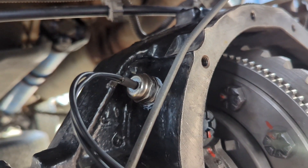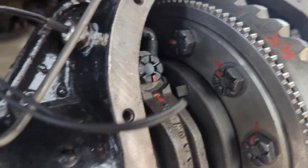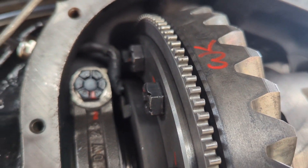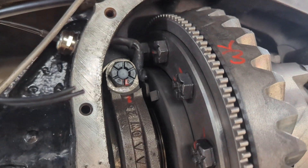Used a piece of heat shrink to make sure that's sealed up nicely, and that's all threaded into here — kept away from all the moving parts. Pretty happy with the outcome.